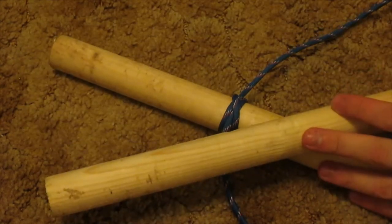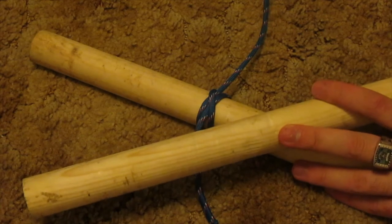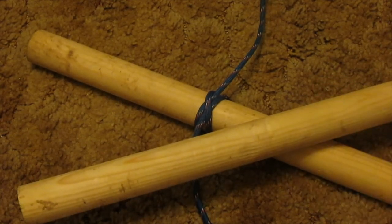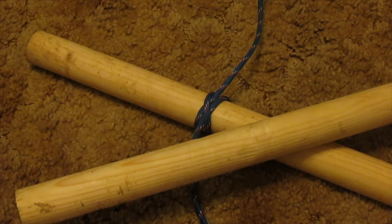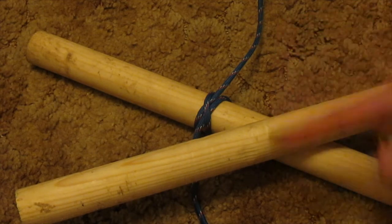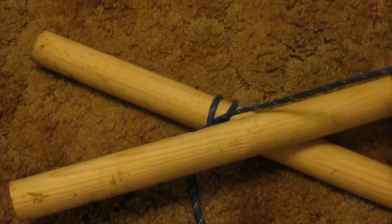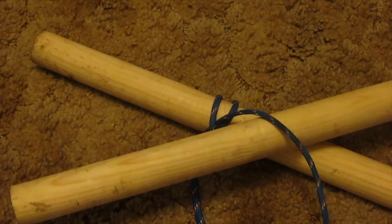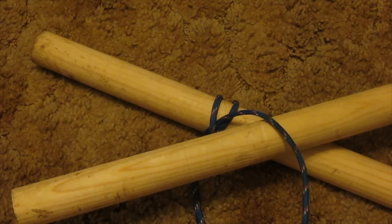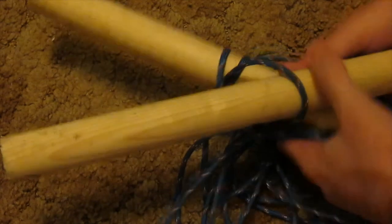We have our second pole. For this we are going to go — instead of going over and under like we did in the last video — this time it's a little bit different. We are going to go side to side like this, and then up and down like this. So for starters, we'll go side to side first.